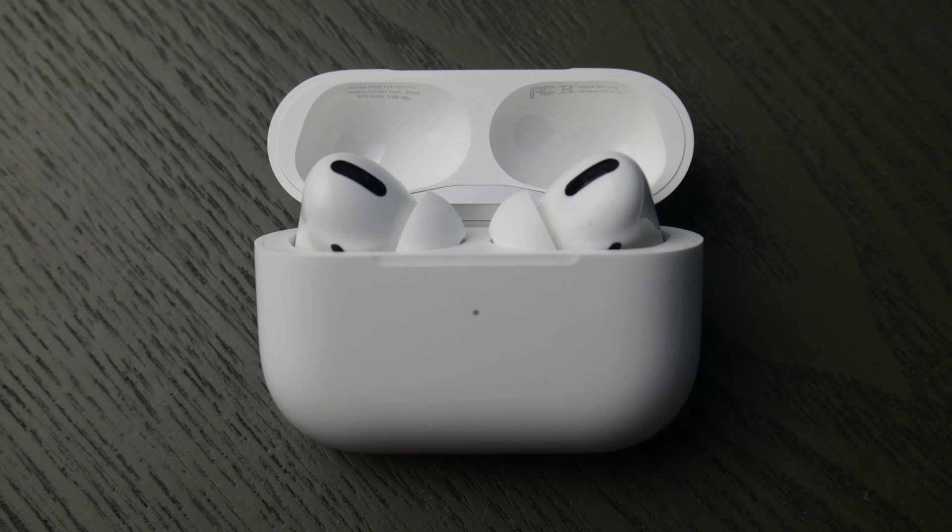Hello my fellow A-Kids, this is Liz. I'm an HP certified technician and today we're going to go over how to connect your AirPod Pros to your HP computer.